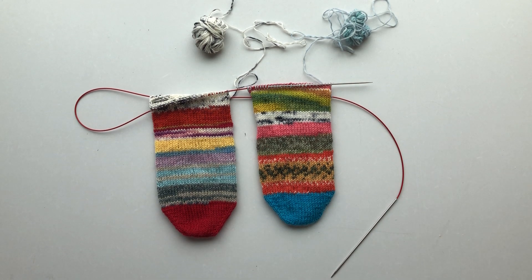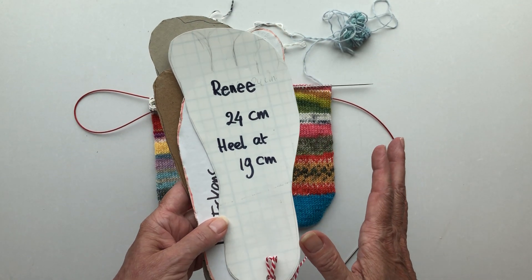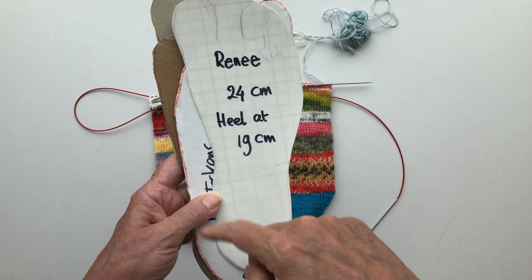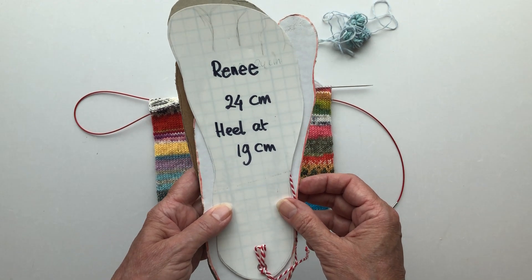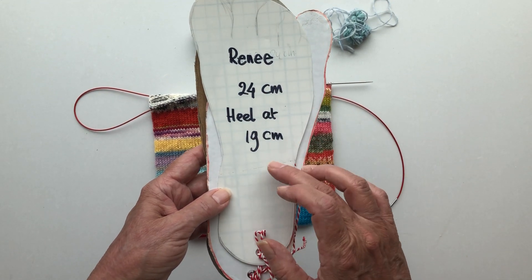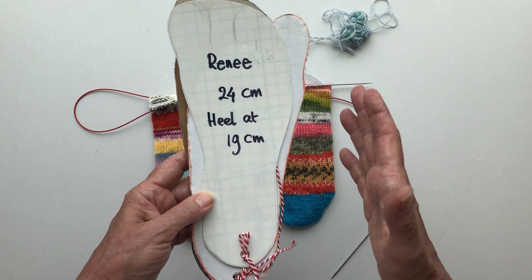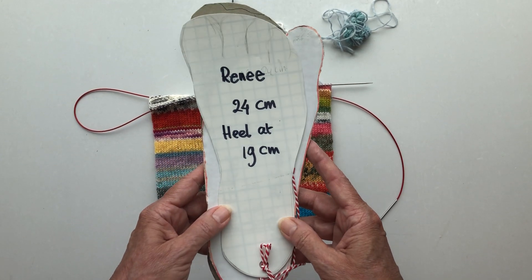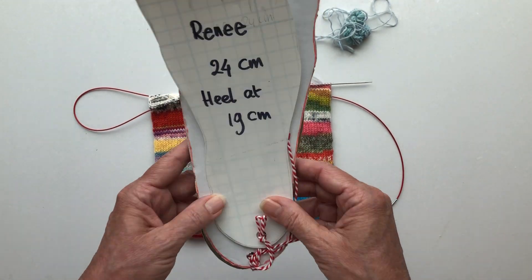Remember in the introduction I explained that you need to measure your foot — you only have to do it once, from the toe to the heel. Put your bare foot on a piece of paper, trace it, cut it out, and you can use that cutout multiple times. If you know your total foot length, in my case 24 centimeters, you subtract 5 centimeters and arrive at 19. We all have different shoe sizes and foot lengths, so measuring your foot is important.